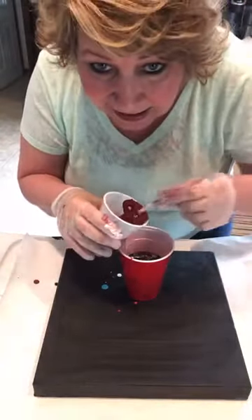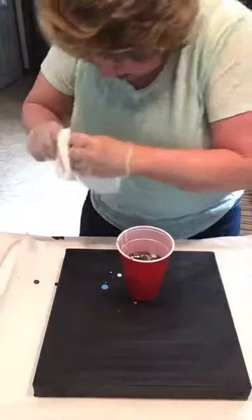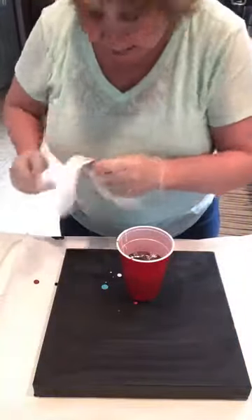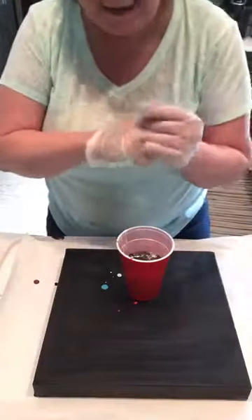I can't really see — did I get paint on my shirt? Oh yeah, my husband is going to kill me. I should have bought an apron — I guess I know what I need for Christmas!